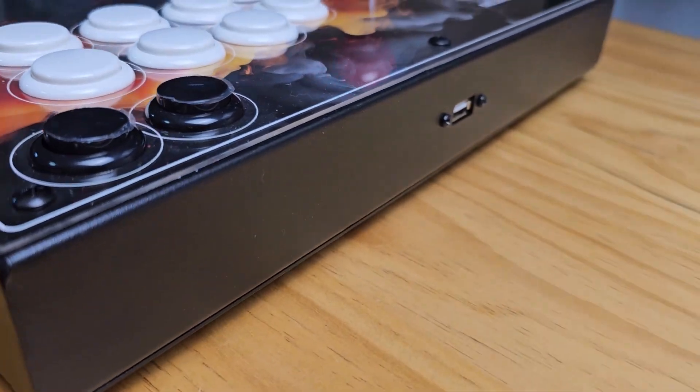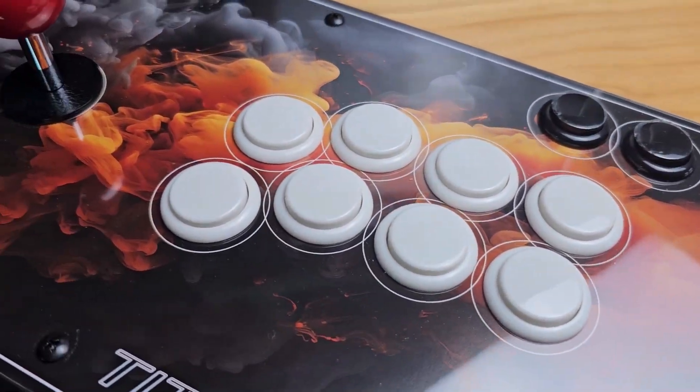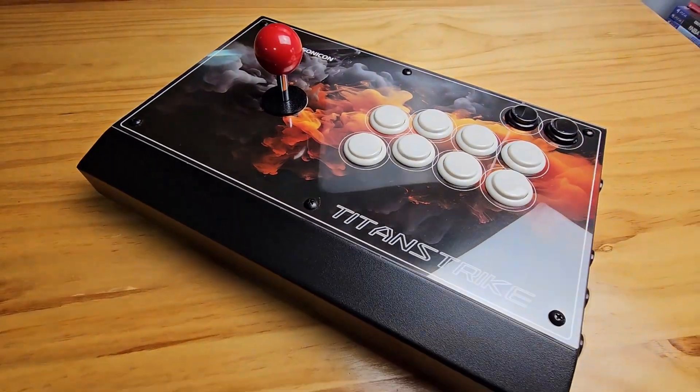In the last video, we built up an Arcade Fire Stick together — a Fire Stick with full metal casing and lowest latency. Today, we are going to test it to see its functionalities and performance on different consoles.